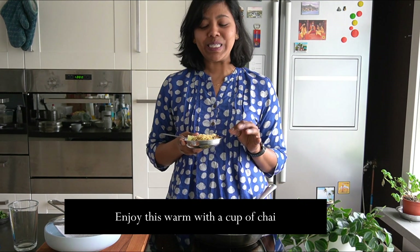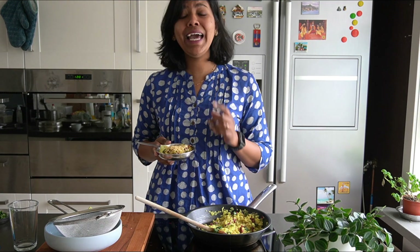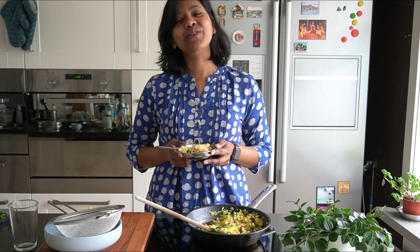Mmm, I really liked it! This is the recipe for Poha. If you liked this recipe, don't forget to give me a like. Comment below if you have tried Poha and if it worked out for you, or if you add something extra to your Poha. Please subscribe to my channel. If you give this recipe a try, tag me in your stories on Instagram. Take care and bye!